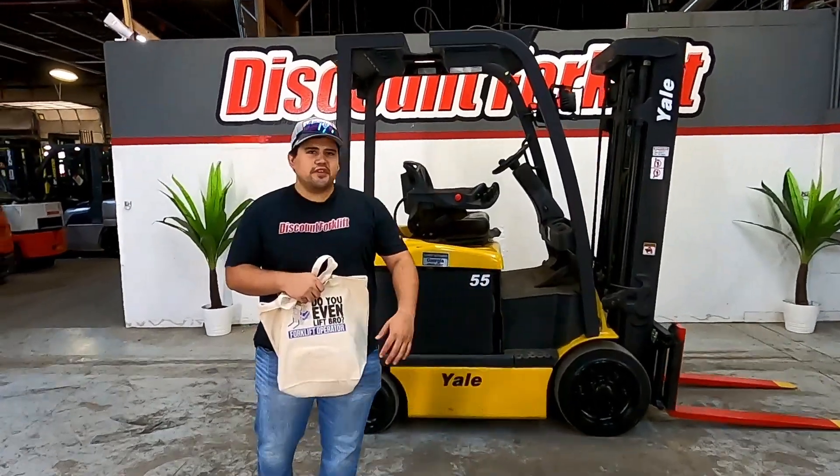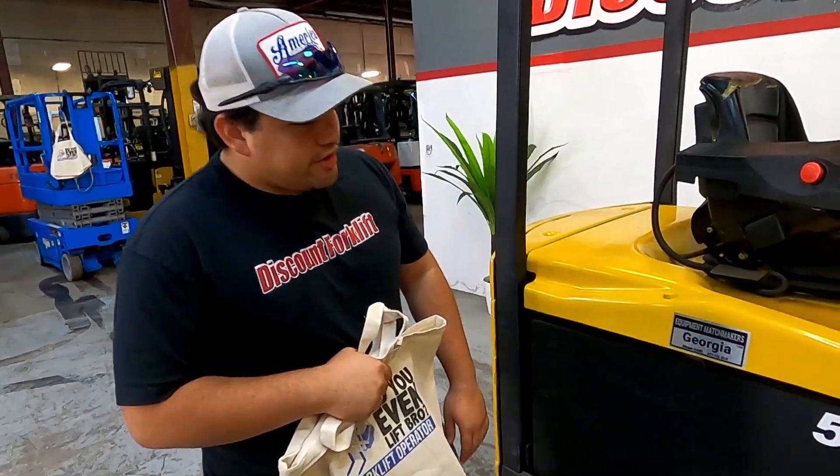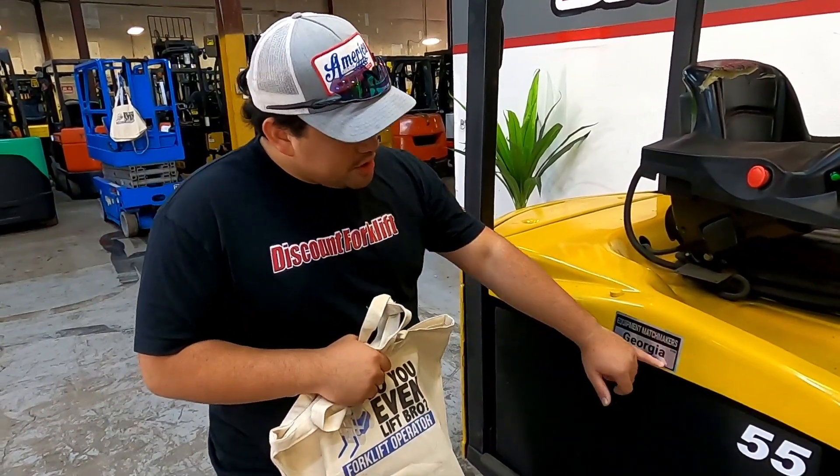This is Artura Discount Forklift. I want to congratulate Sarah on a 5,500 pound capacity cushion forklift here. It's an electric named Georgia.